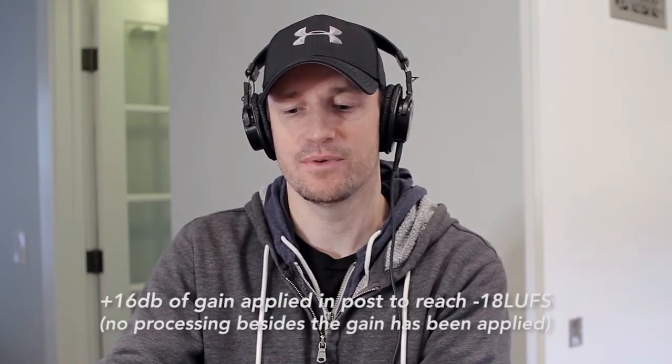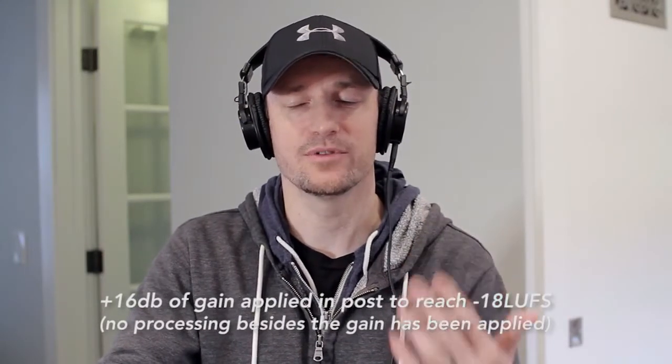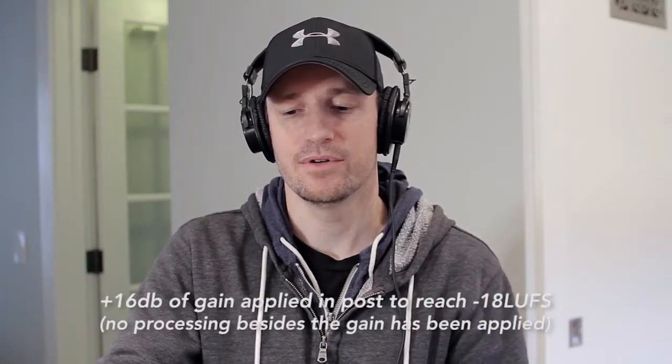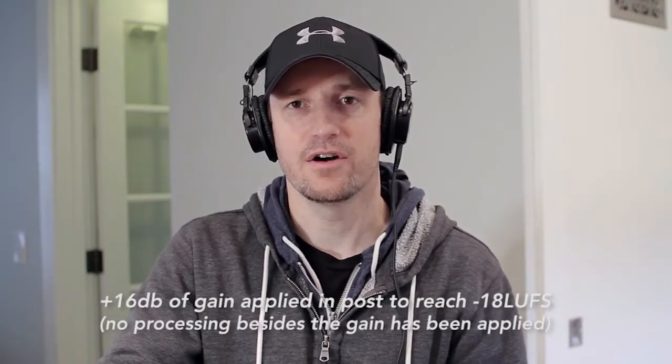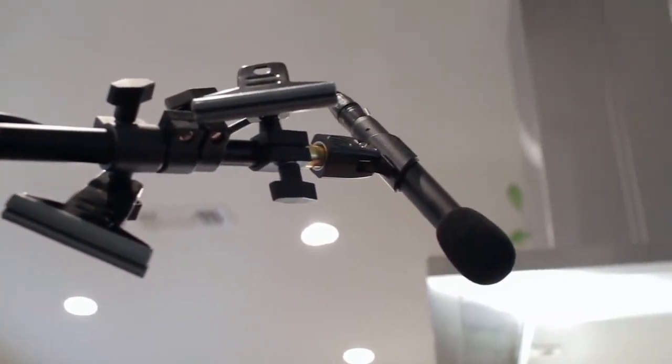I've been able to turn things down. Before I was at about two o'clock, almost three o'clock on the input knob, but now I'm pretty much at 12 o'clock. You can hear the microphone is much more full and rich because it's closer to the source. And this mic has a lot of rejection — if I just point it down away from my mouth, you hear a much bigger difference. As I bring it back around to my mouth, we find that sweet spot.